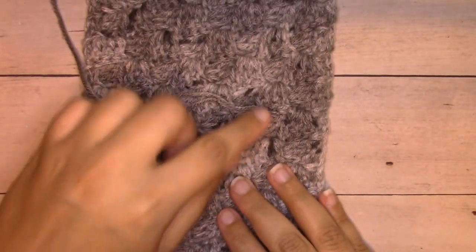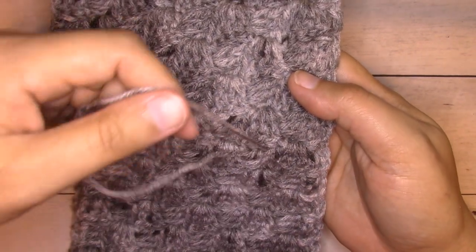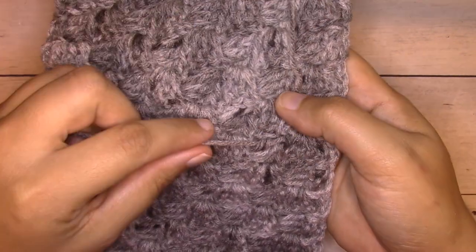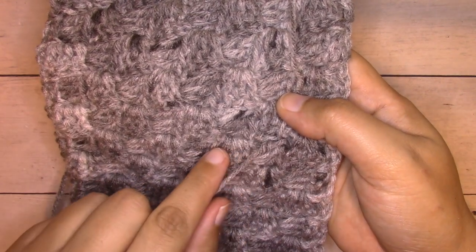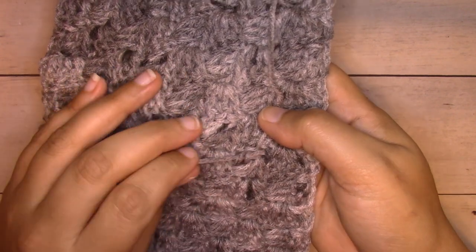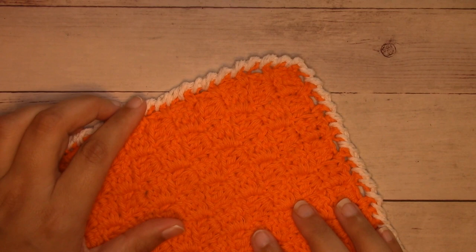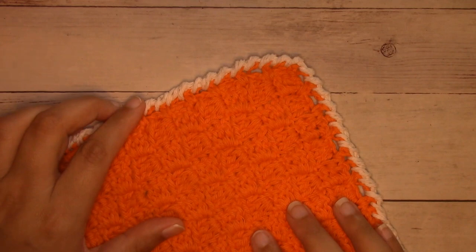I'll go ahead and continue doing the same thing with all my ends — work one vertically up here and this other one goes horizontally into the bulkiness of that cluster. I have a couple more so I'll continue off camera to get all my ends woven in. Thanks so much for watching! You'll find the written pattern linked in the description box below. Please smash that like button and hit subscribe, and I'll catch you in the next one.